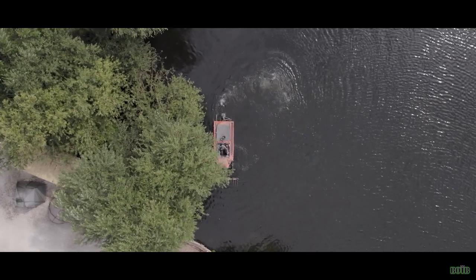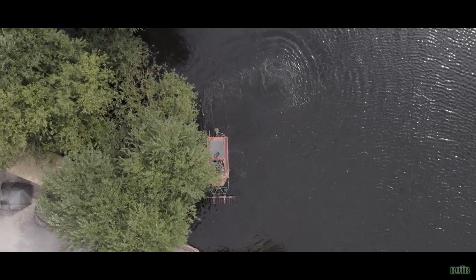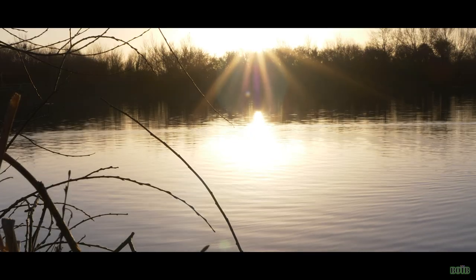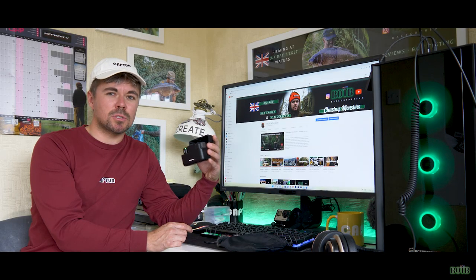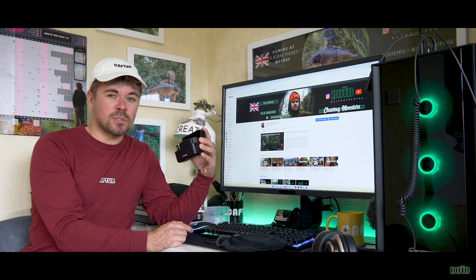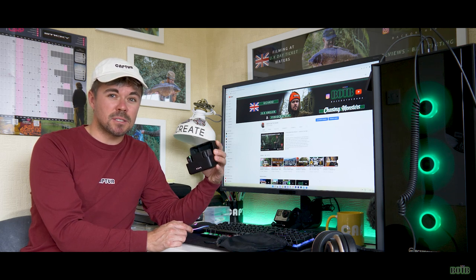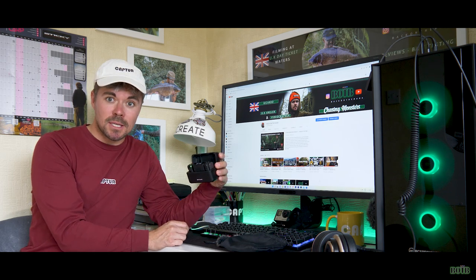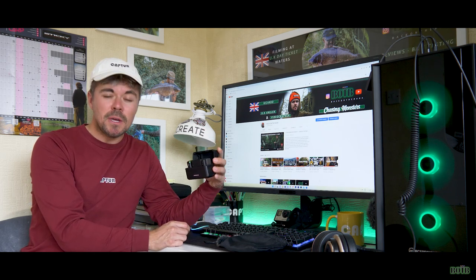A particular issue I had with my previous mic setup was range — I do a lot of outdoor filming including fishing trips where I'm not close to the person I'm shooting. This mic setup offers up to 250 meters of transmission, which is insane. We're going to do a little test now to see if that actually works, so let's check it out.